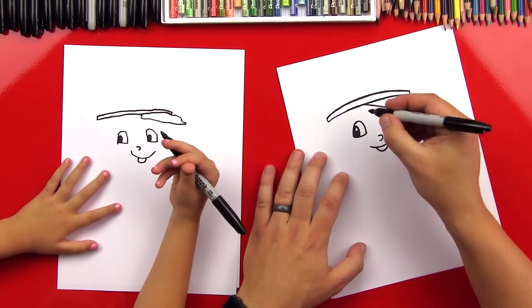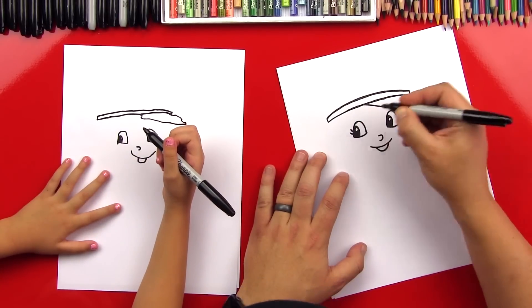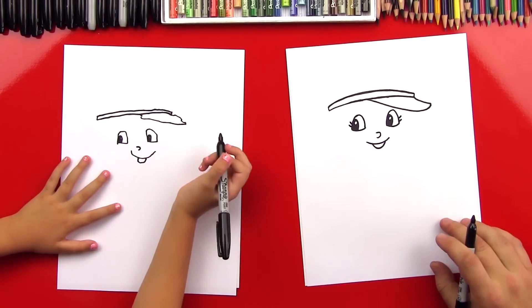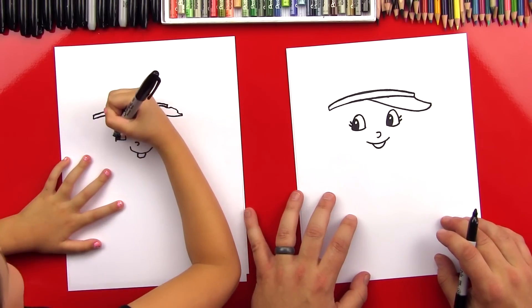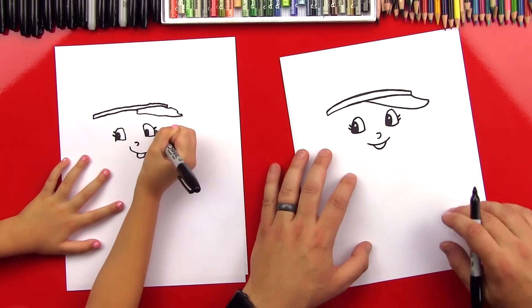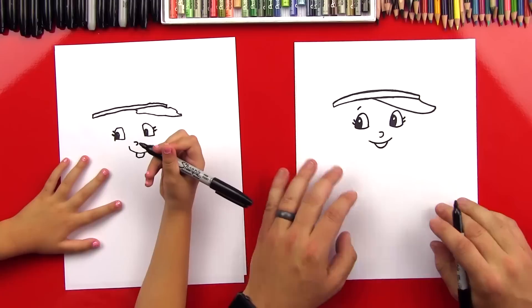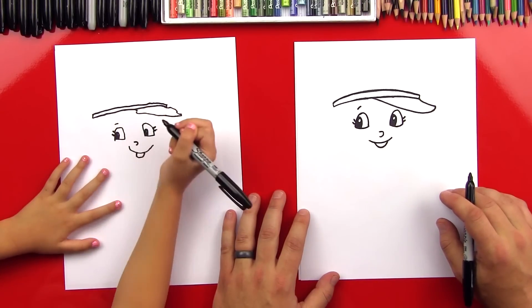Let's go back to her eyes and add little eyelashes. Should we do a little eyelash on this side and a little eyelash on this side - two little eyelashes on each side. And then we can also do a little eyebrow over her eye on her left eye. Awesome.